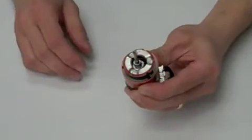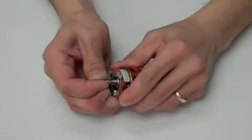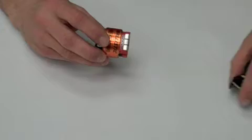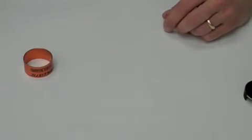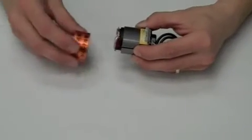After the endbell is removed, grasp the rotor by the shaft and slide it out of the motor. Now that your rotor has been removed, you can remove the rear endbell and the colored band. Take your new stator, slide on the rear endbell and the colored band.